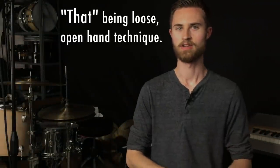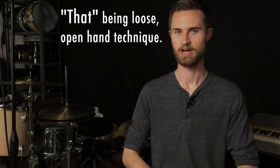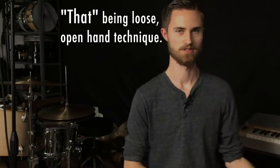Practice that right there and don't work on any other rudiments until you've got that down. Singles and doubles are rudiments, and those are the basic rudiments we can use to practice this technique — especially singles. That's really the only rudiment I would say to practice first, because you can use that simple rudiment to work on this technique before you move on to anything else.